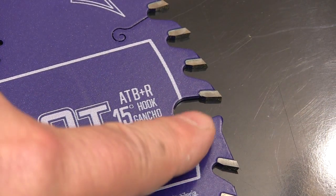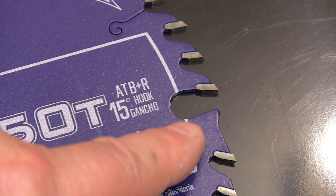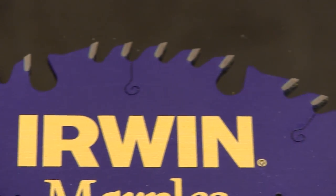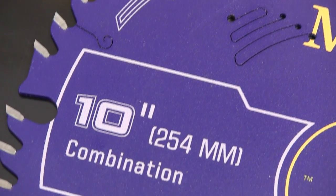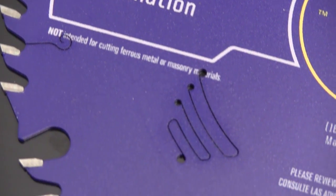These humps at the beginning of the gullet openings help prevent kickback by helping to keep the wood from dropping into that opening. Because the bodies of these blades are so precisely made, heat-treated, and tensioned, all of these blades are narrow kerf. They just don't need the thicker steel bodies to keep these blades running straight and true.